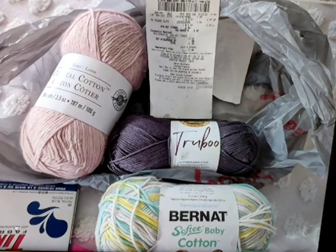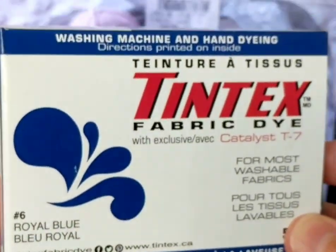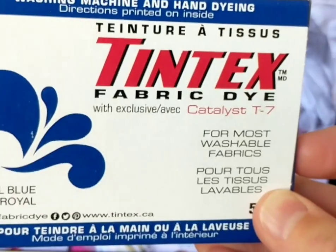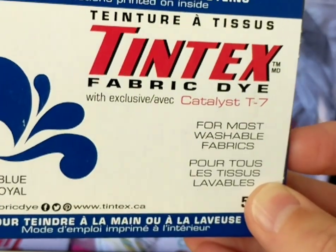As soon as I see dye, I buy it. This was a blue — let me show it to you. It's pretty blue. So this works as fabric dye, but it also works when you're dyeing yarn. I have this beautiful gorgeous yellow bamboo yarn that I'm planning to dye. I don't know how it's going to turn out.